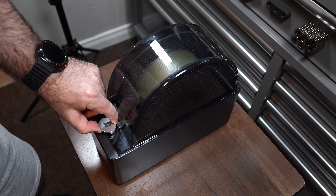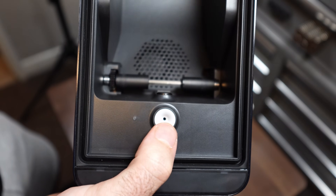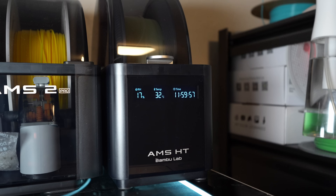The bypass outlet lets you use the drying functionality with non-AMS-compatible filaments like TPU or carbon filled filaments. The AMS HT is also very compact with that single spool capacity, which is great for tight shop situations. It can auto-rotate your filament while drying, has RFID sensing to calculate remaining filament, and features the same new ceramic inlet ports as the AMS 2 Pro. It also has a digital display on the front showing humidity, temperature, and remaining drying time — the LED displays are clean and easy to read from far away.